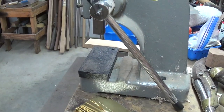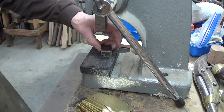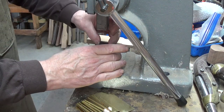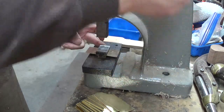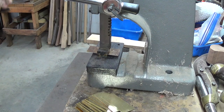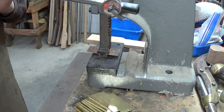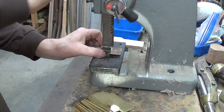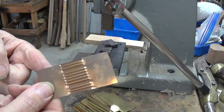And then squeeze it in an arbor press, which is right here. Let me put this in here and center it. I do have a 10-ton hydraulic press which works great for this too, but it's a little hassle to get it set up. All right, let me take it out — there's your ridges.